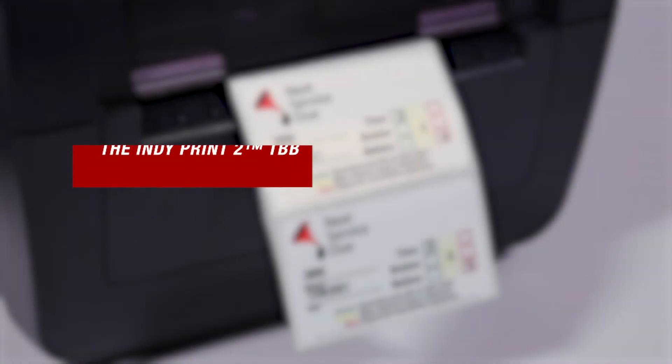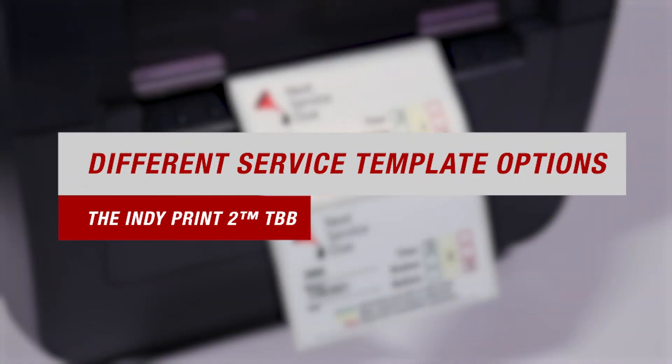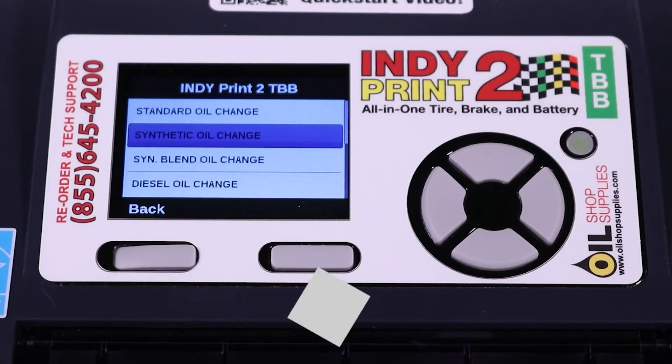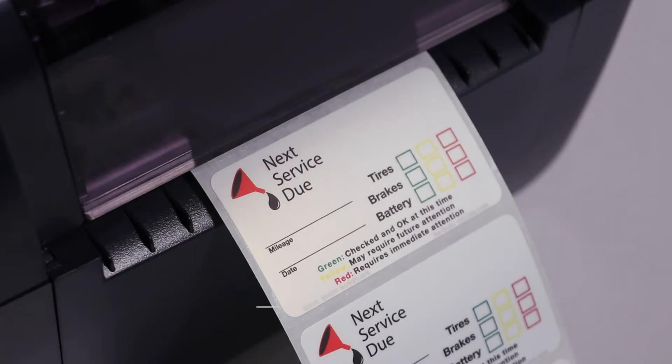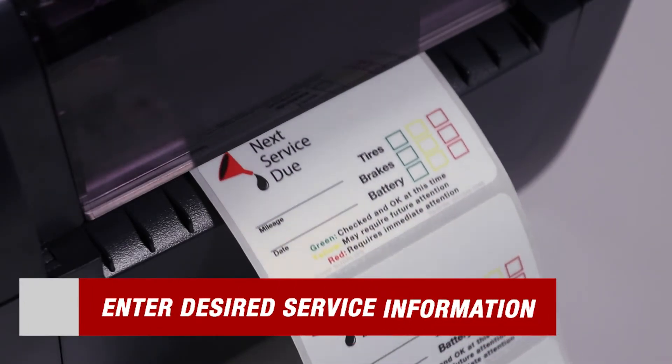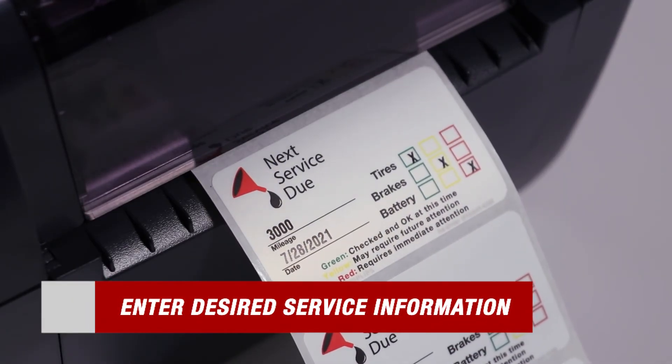One of the added benefits of choosing the TBB is that it has many different service template options that you can choose from to best fit your customer's needs. Start by scrolling through the menu using the included keyboard. Then find the template that matches the service you're performing and press enter. Then enter in your desired service information and your label is ready to print. It's that easy.